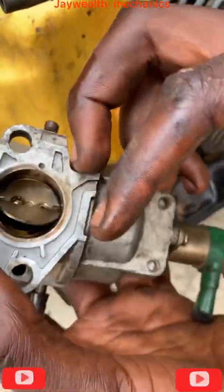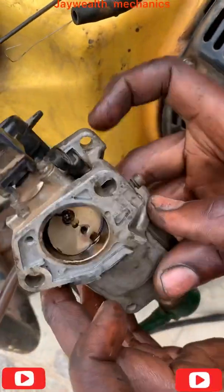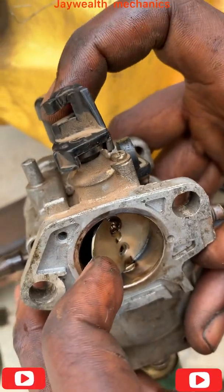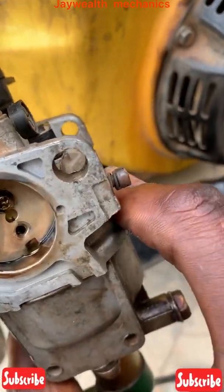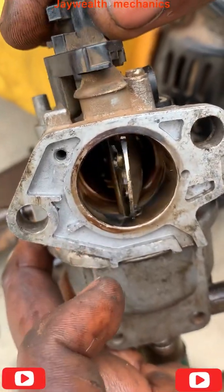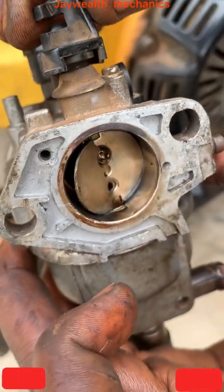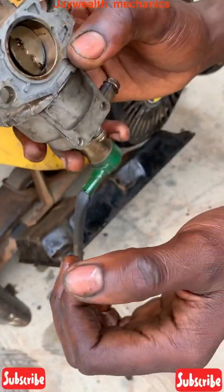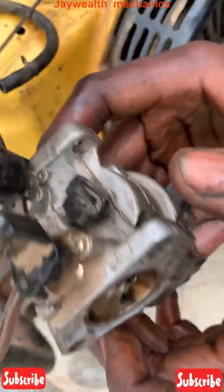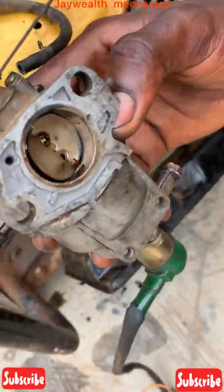As you can see, these have got broken — so this is the cause of the generator running high. This is the cause of it; as you can see, it's got broken. So what we're going to do is either change this carburetor or change this plate for the generator to work smoothly. We'll get a new carburetor.